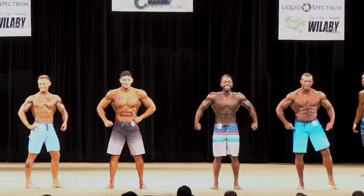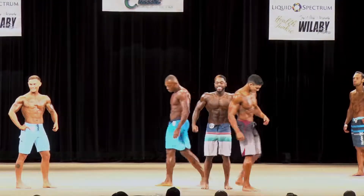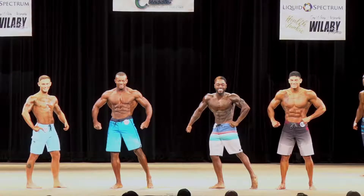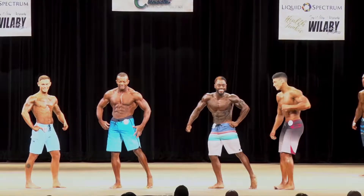Now we're at number 61, switch with 88. Gentlemen, half turn, face the back. Gentlemen, half turn, face the back.